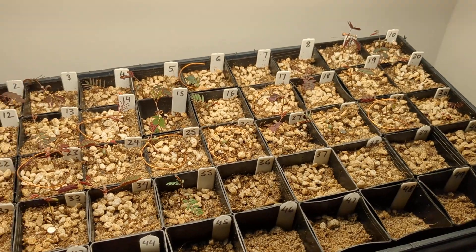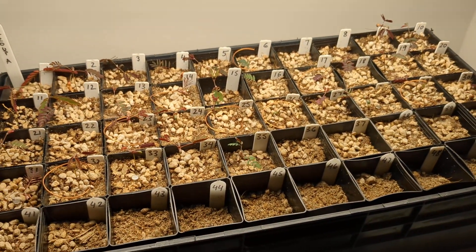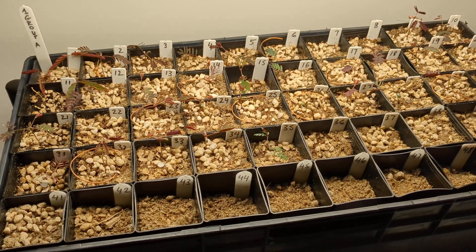There will be a conclusion video where we'll see if there are any benefits to the coil or magnets. Thanks for watching!